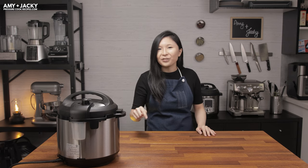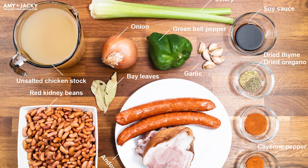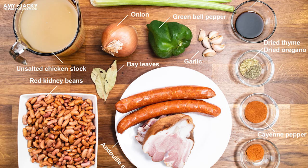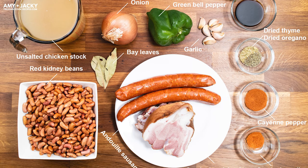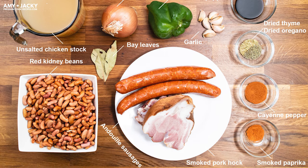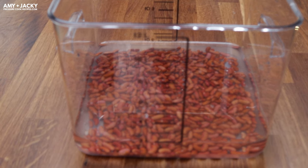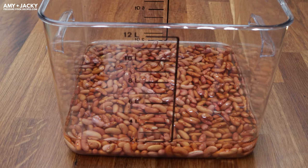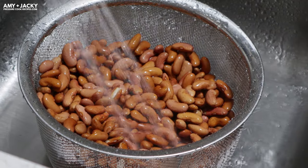Let's check out the ingredients. Soy sauce is definitely not a traditional ingredient in a classic red beans and rice, but we love using it for that extra oomph of umami complexity — try it and see what you think. There are two methods to soak your beans: the overnight soak and quick soak. For better results, we recommend soaking the beans overnight. If you're using canned beans, you don't have to soak them — just strain and rinse them under cold water before cooking.